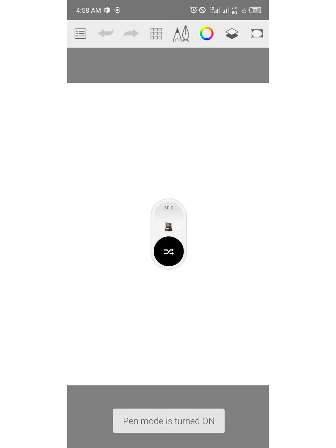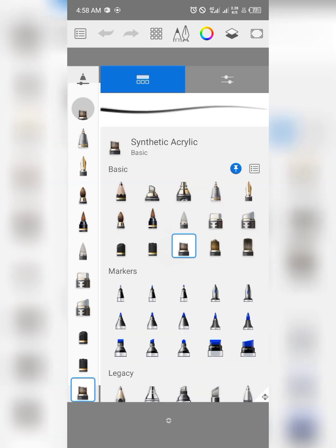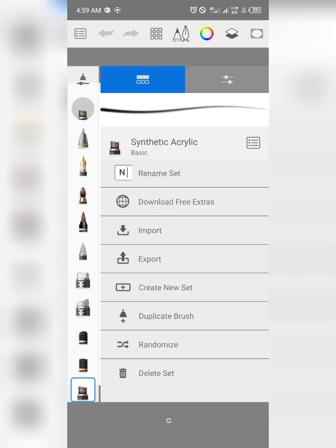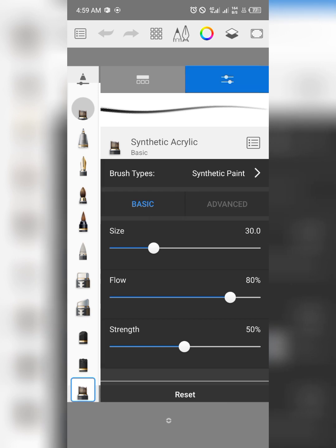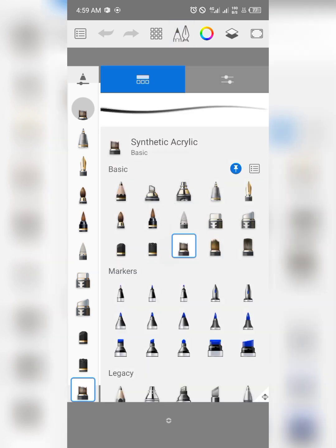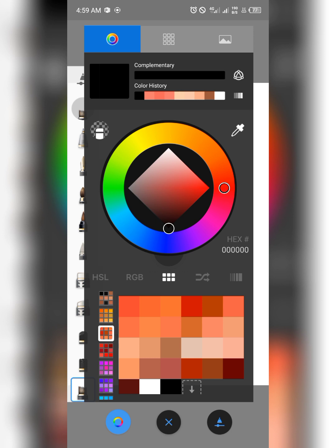You can import brushes right now, and you can export them as well — to share to maybe your laptop or your iPad. You can create new sets of brushes, duplicate brushes, randomize them, and do pretty much a lot of things you couldn't do before.